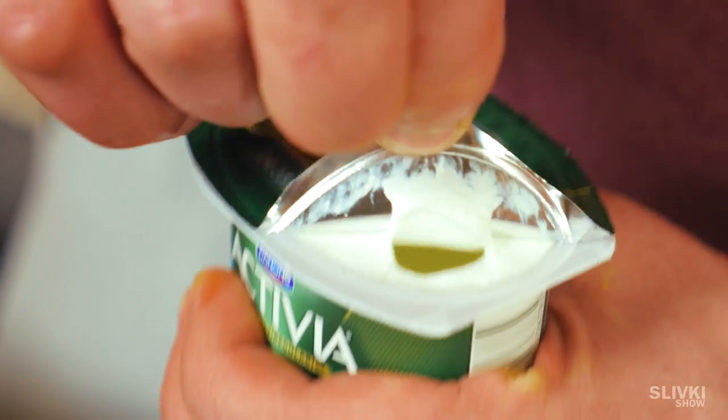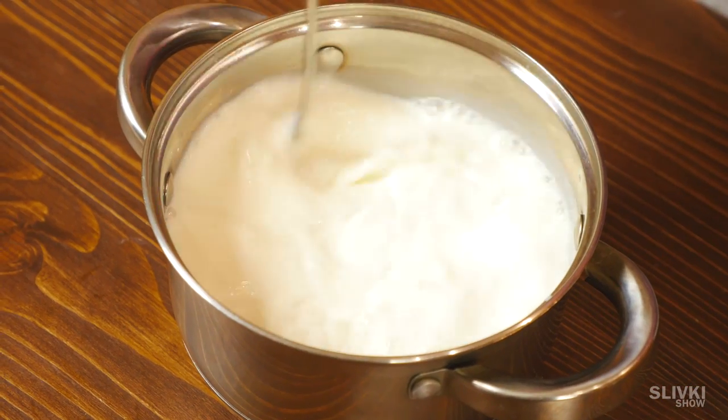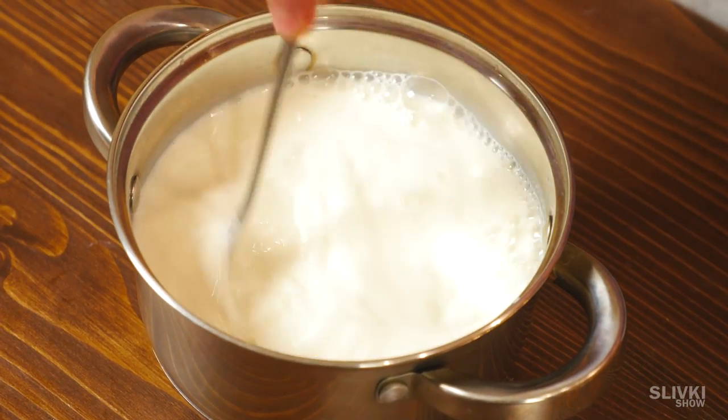Take it off the heat and add one teaspoon of yogurt — that's enough. Now mix it thoroughly until the yogurt is completely dissolved.